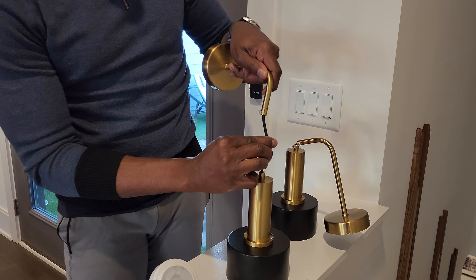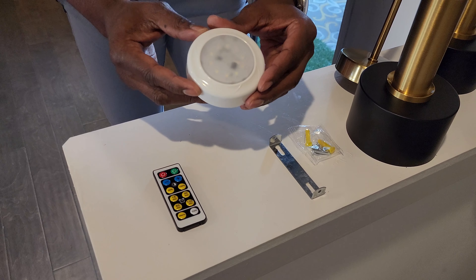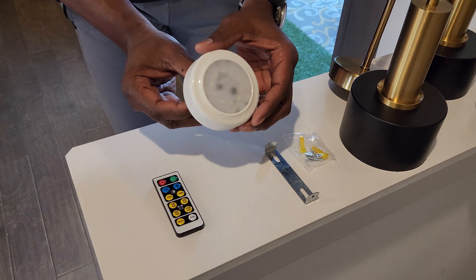It also comes with the wall mount as well as the wall anchors and screws for easy installation. This is essentially a battery-powered light bulb and it requires three AA batteries, which do not come with the unit.